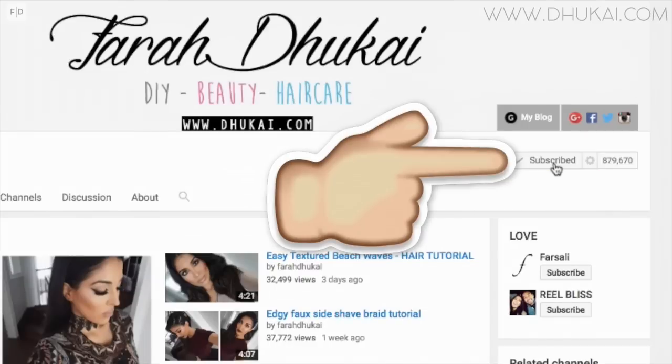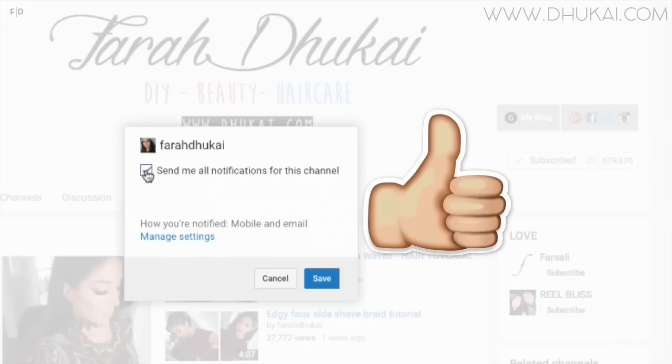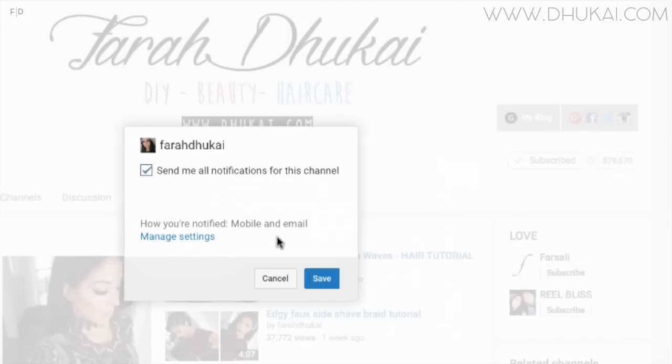Hey guys, in today's video I'm gonna show you my favorite hair mask ever. But before we begin, if you haven't subscribed already, please don't forget to subscribe. If you want to know every single time I post a video, click this button right here and then click save.